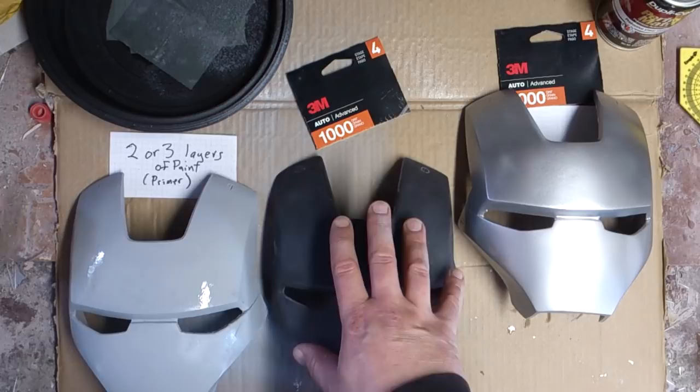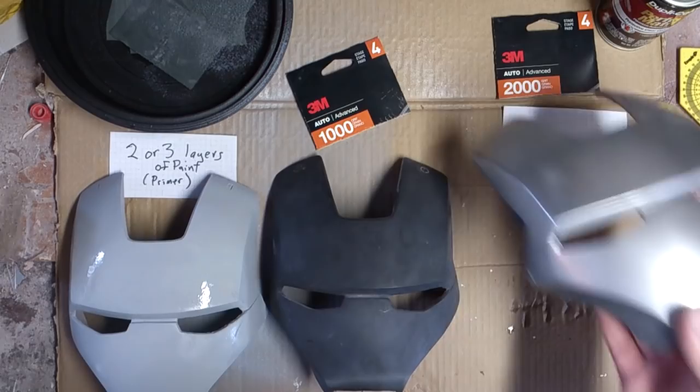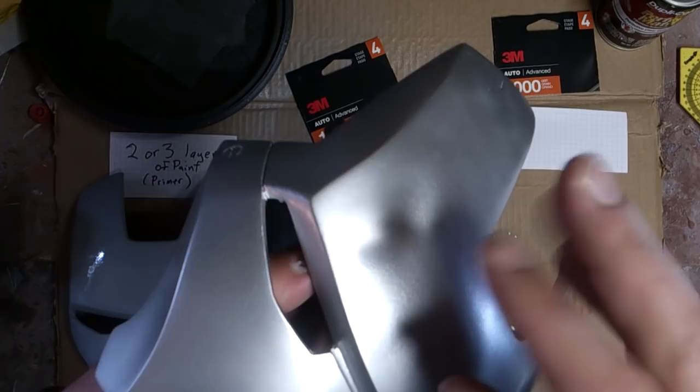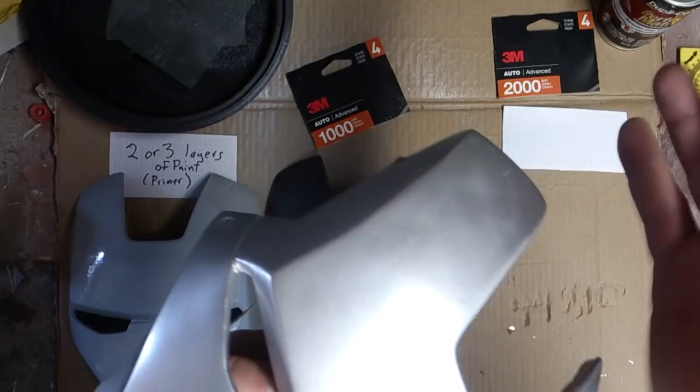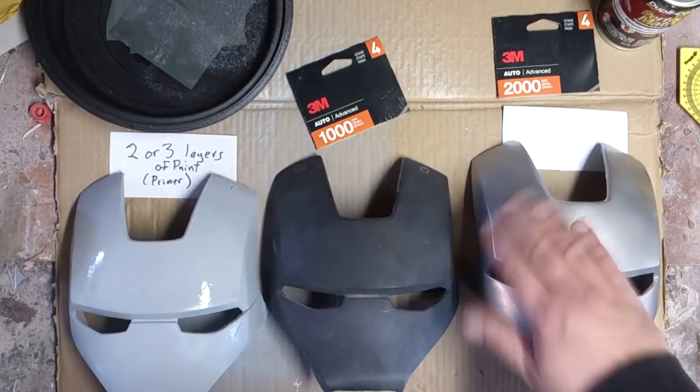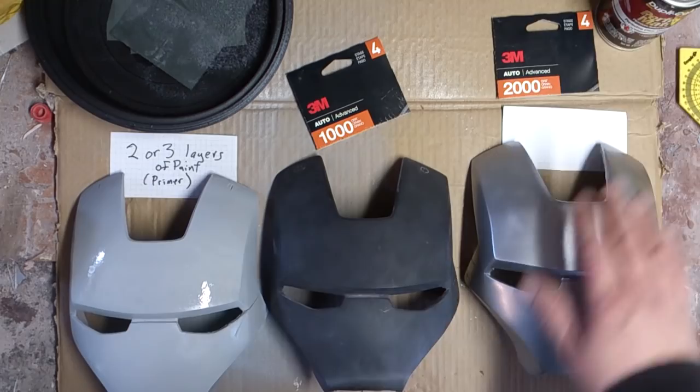Once the paint's done, we move on to this here — we do the same thing. After adding the color coat, you can see there's a little bit of orange peel, meaning the paint didn't lay flat — it's got a little bit of bumps and ridges in it. So what you have to do is wet sand it once again. I start with 1000 grit and go through the whole thing to kind of even it all out.